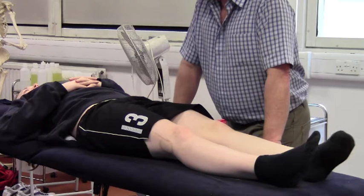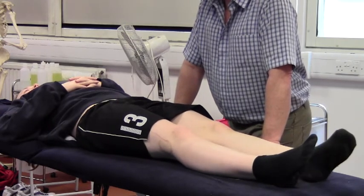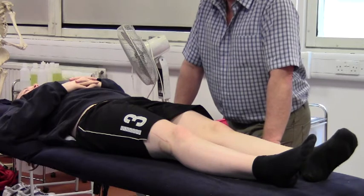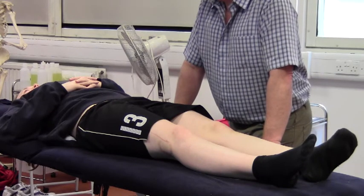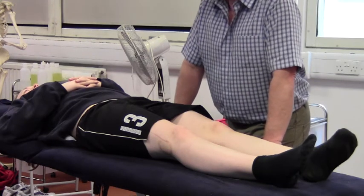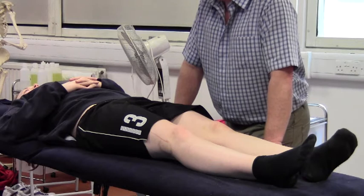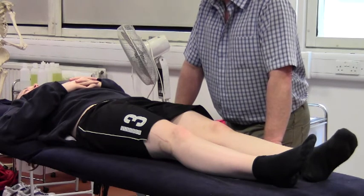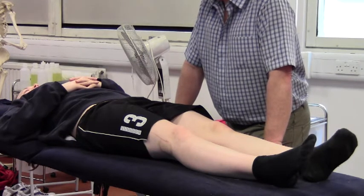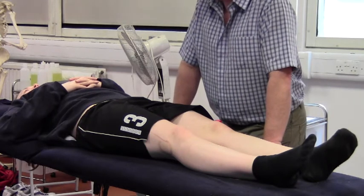From here you might move on and do Thomas and Kendall tests - standing the client against the end of the couch, rolling them back, and checking for the length of your iliopsoas muscles. Whilst they're in that position, you can find indications for a tight ITB if the leg is abducted, possibly tight piriformis or lateral hamstrings if the foot is externally rotated. There are suggestions it could also be sartorius, but it's quite rare as it is the longest muscle in the body, so we don't tend to include that one.